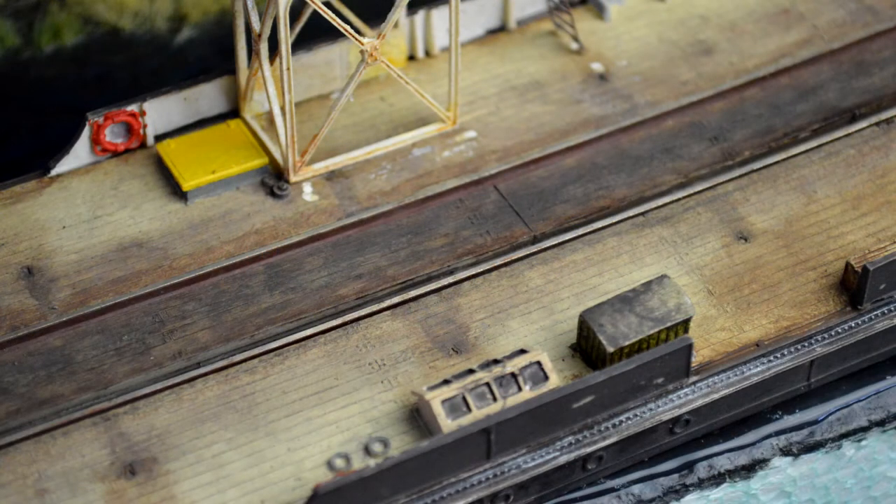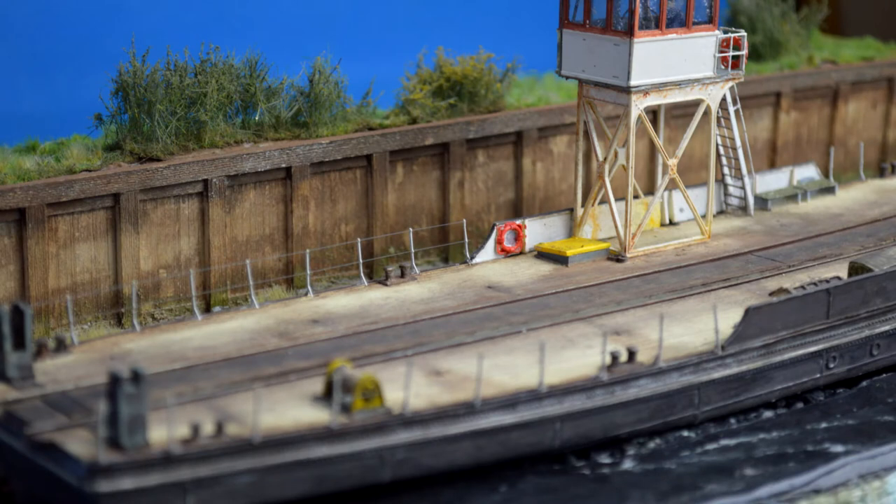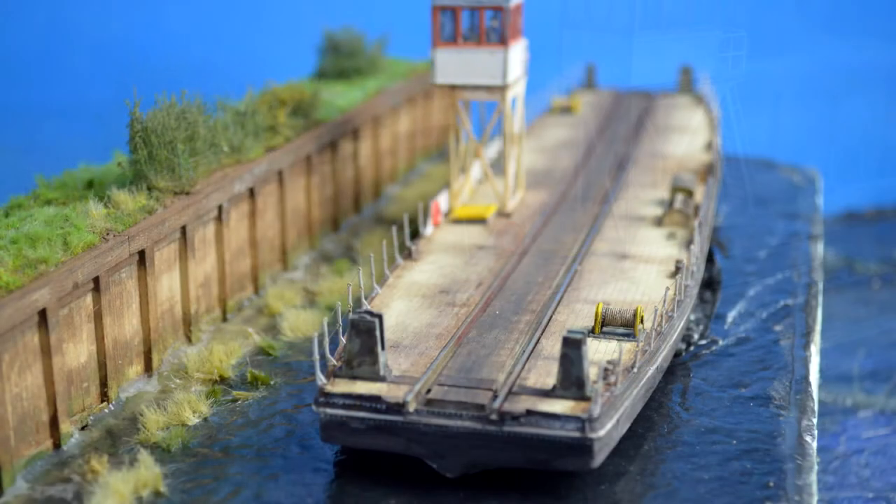Each part was also pre-painted before it was glued onto the model. I don't want to fiddle around with a brush and risk getting paint on other parts. So just like a structure model, this model was pre-painted before each part went on.